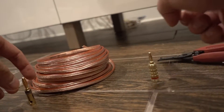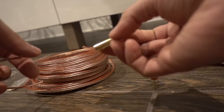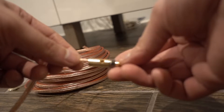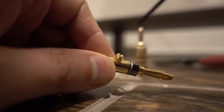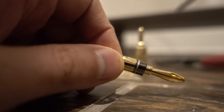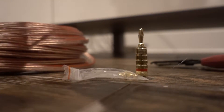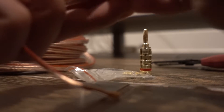This other banana plug I do like. It has a screw here and a screw here that holds the wire in place. It comes empty — you take your wire, push it in all the way, then tighten these screws down. I like this one a lot more because I know that the metal piece is going to make solid contact with the wire. You can tighten it down really tight, and it actually has contact points on both sides.